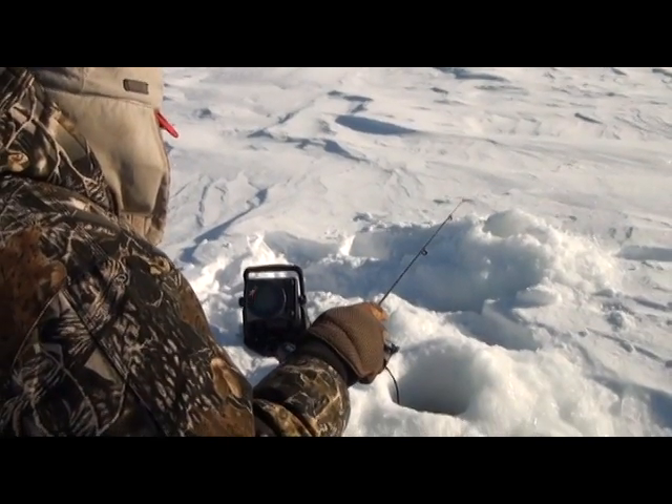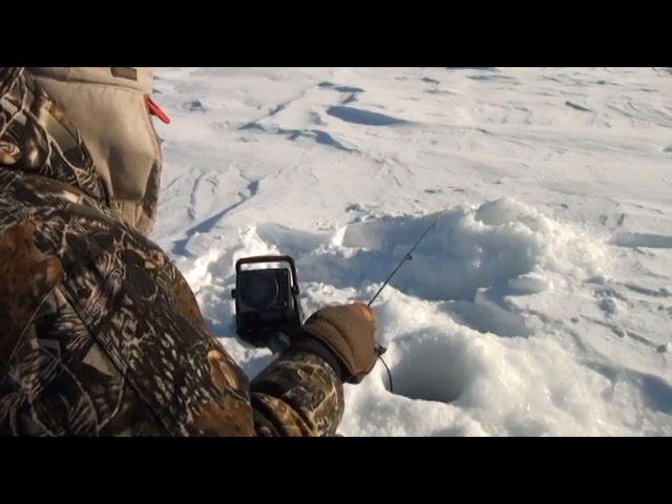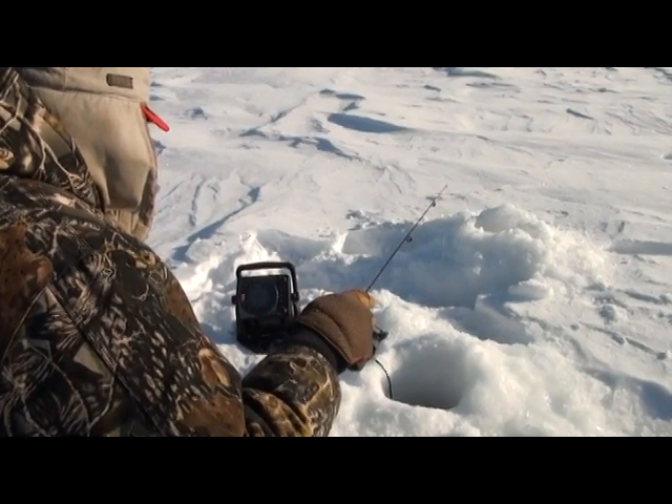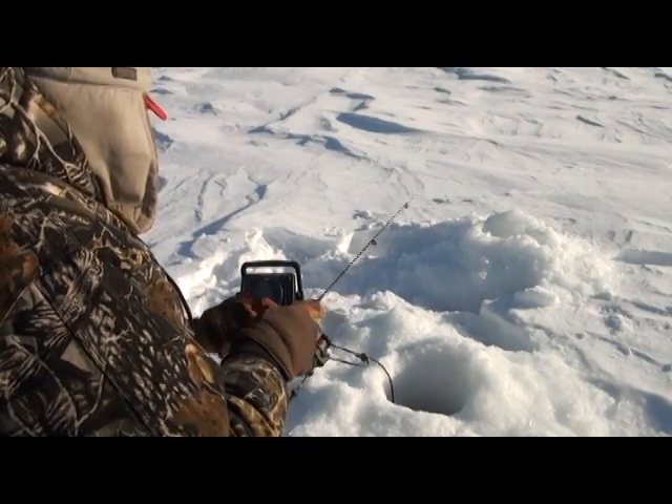You can tell that they're down there by that little faint green line — that tells you they're off to the side a little. Once it turns red, then you know you've got an actual legitimate customer down there.